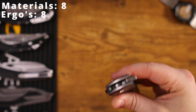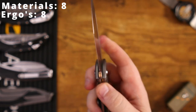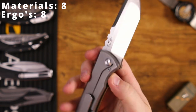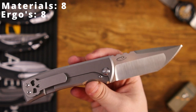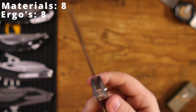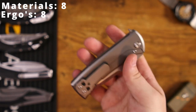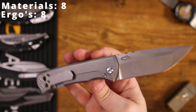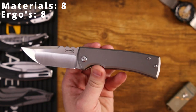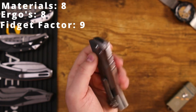Running on ceramic bearings, the action is really nice and smooth, and it doesn't take long to break in. The detent is great — you can fail it if you try, but if you're actually trying to open it, you're not going to fail it. It doesn't take much effort to open it flawlessly every time. While it's not completely drop-shut, it has enough blade weight to guillotine close with a very slight flick. Everything about this knife screams 'pull me out of your pocket.' It's getting a 9 out of 10 for fidget factor.